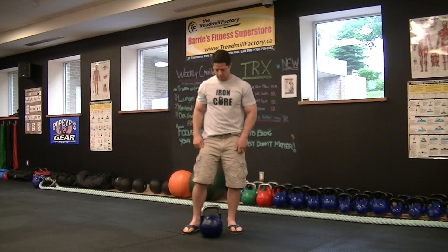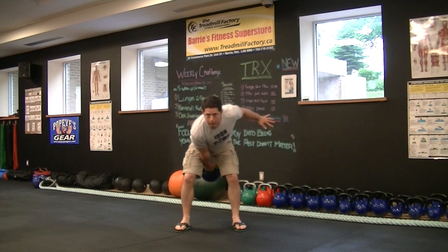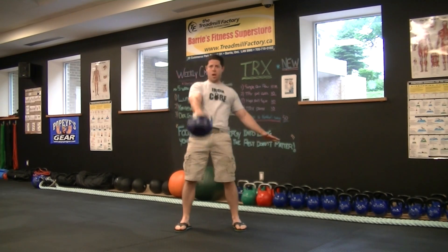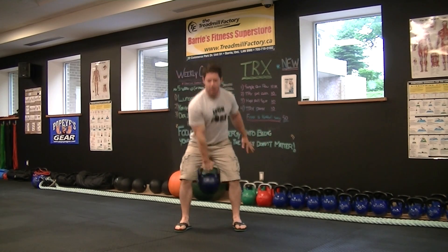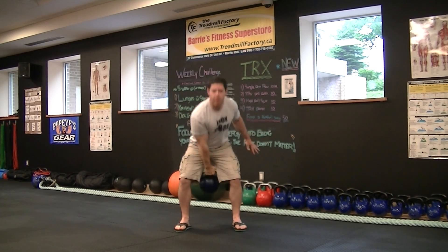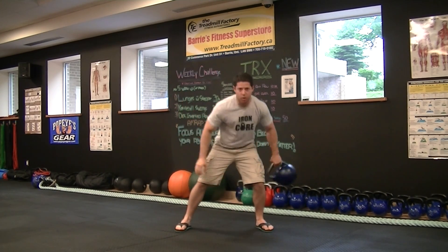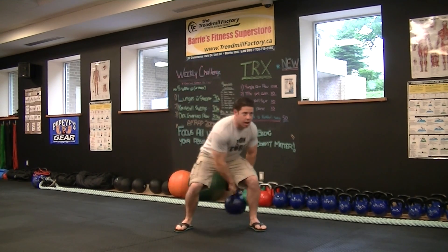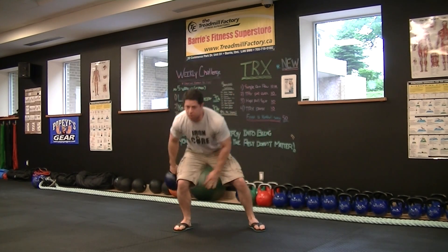Warm up, stretch, then grab the kettlebell. We're going to start off with some one arm swings. You can either do this for time or for reps — 30 seconds or about 10 reps. Then you're going to go figure eights, again either 10 each side or 30 seconds. It's up to you.